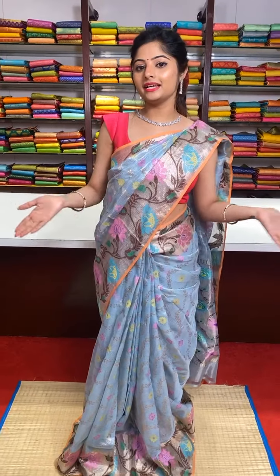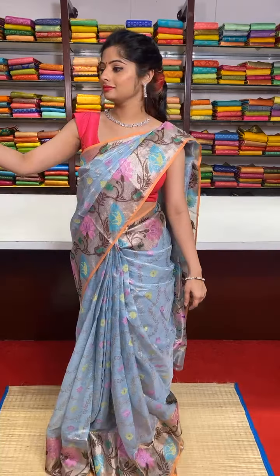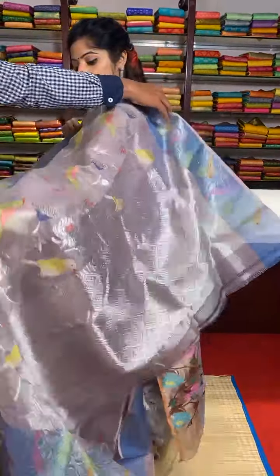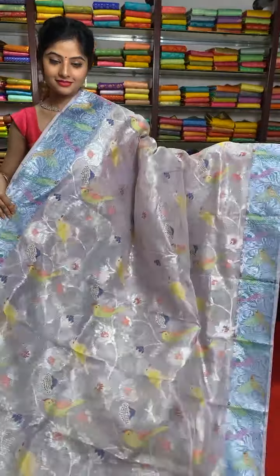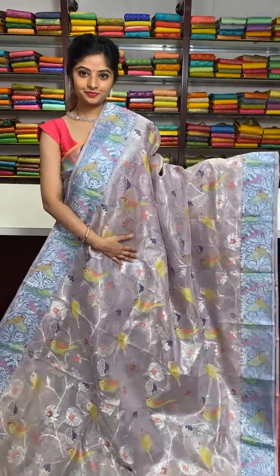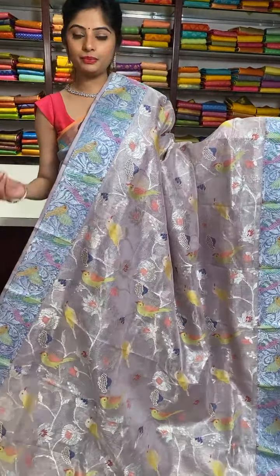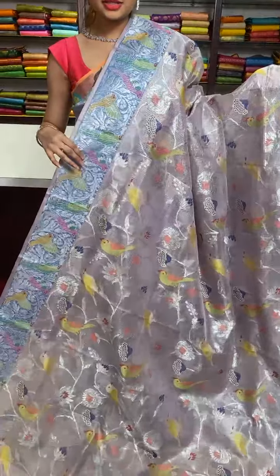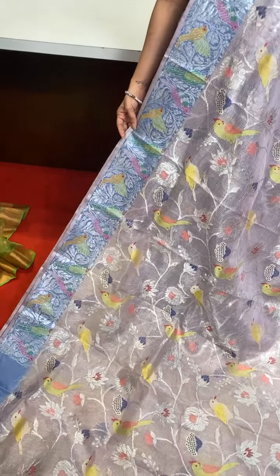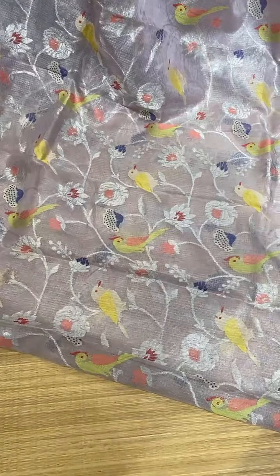Without delaying any more time I will start showing you the collection now. This saree is pretty similar to what I am wearing. This saree is in lilac colour — the body of the saree is in lilac colour with a beautiful pure zharikota flower motifs, and a blue colour border to it.